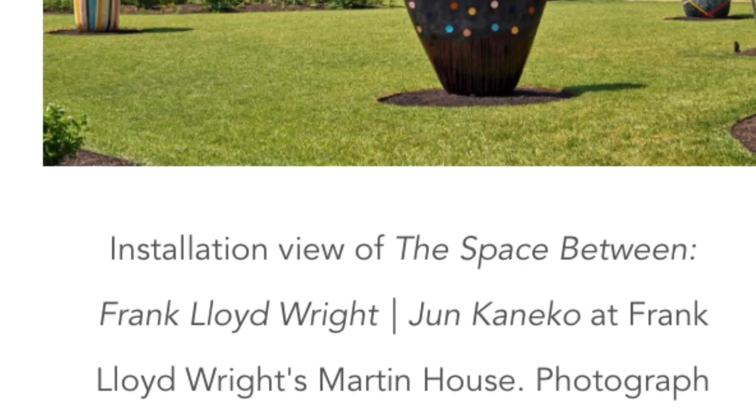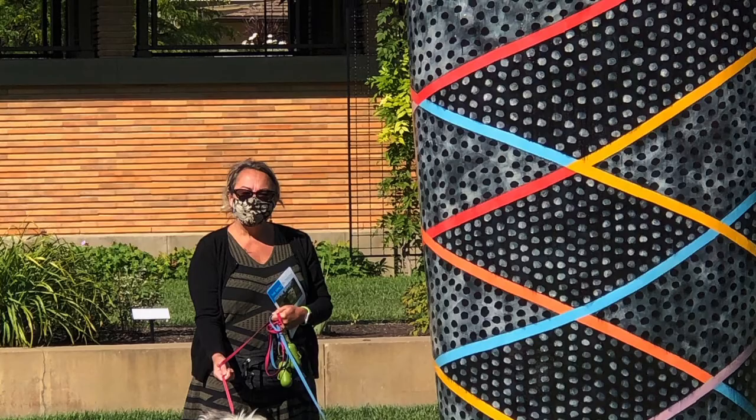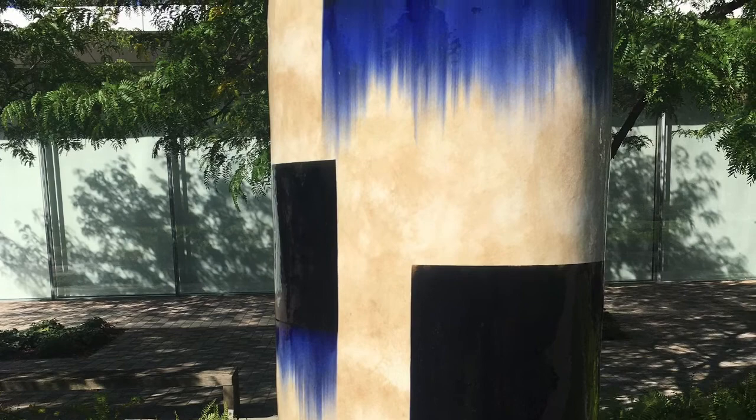Welcome to our June Kienko ceramic lesson. The photos that you are about to see are some of the artist's work located here in Buffalo, New York. There's information in the Schoology lesson about how to take a field trip to see June Kienko's work.